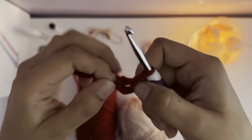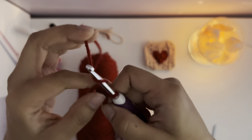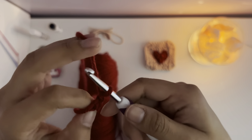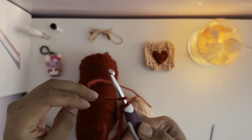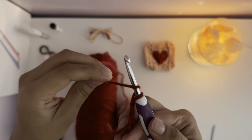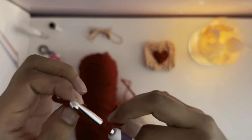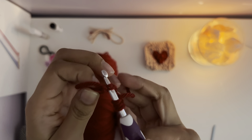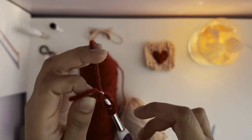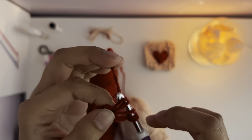To start your pattern, you'll have to make a magic circle. You usually start with the color of your heart, from the middle to the outside. All you have to do is make a slipknot. Put your yarn over the hook and cross over, just like how you do with a regular chain. And you chain up by four — pull over and pull through on your hook four times until you have four chains.